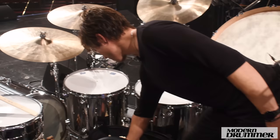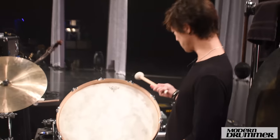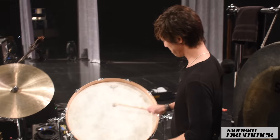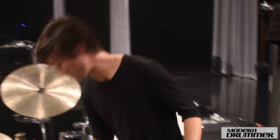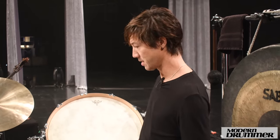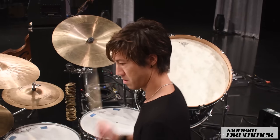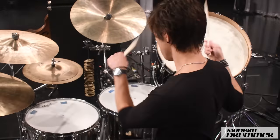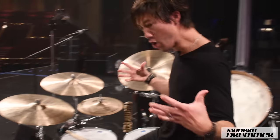We got mallets for this gong bass drum that we have here. I think this is 24 inches that the guys at DW made me. It's pretty fun to play. There are some songs where I stand up and play it, other songs where I actually use it like a third floor tom. It's a nice effect when you want that kaboom sound.